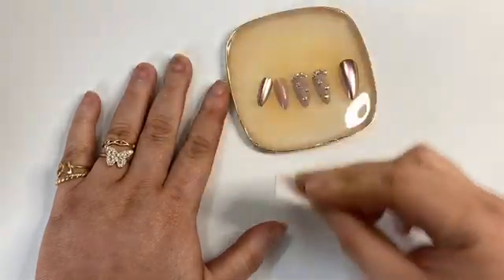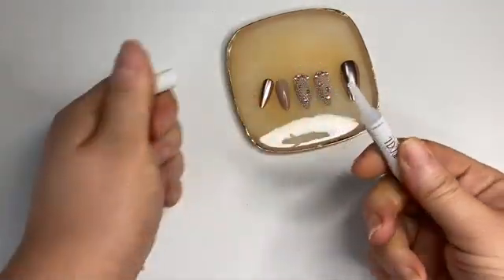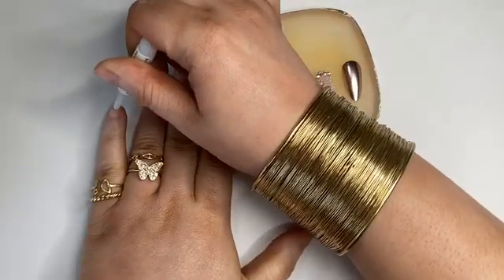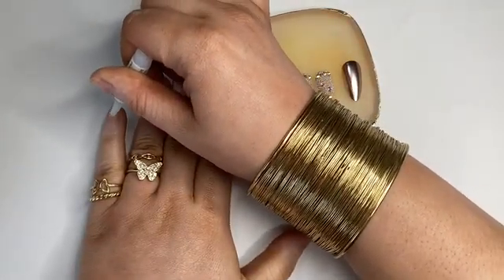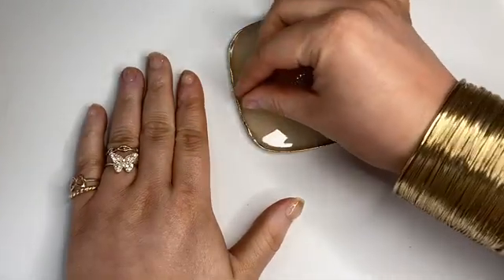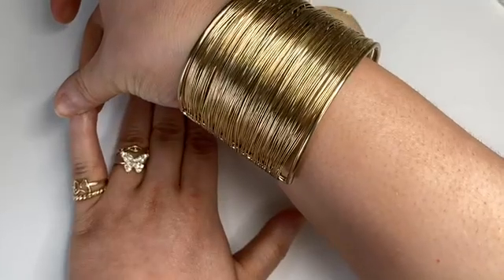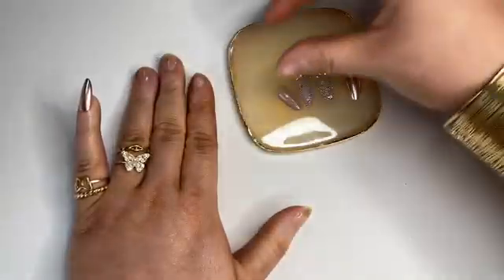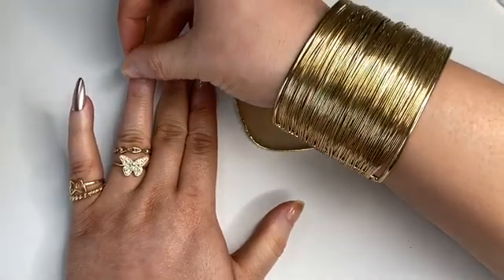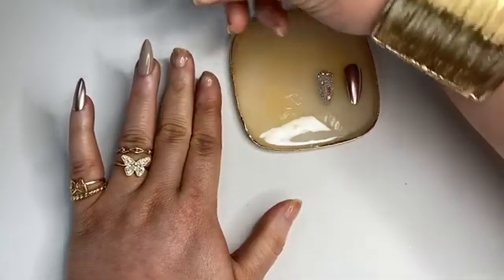This Ardell nail glue is the kind you have to cut the top off, so I went and got scissors to cut it. When I was placing the glue on I could tell it was a little old. With older nail glue, to get a good wear you want to place the nail down but don't press down — wait seven to ten seconds, then press down and hold it so it attaches instead of sliding off.